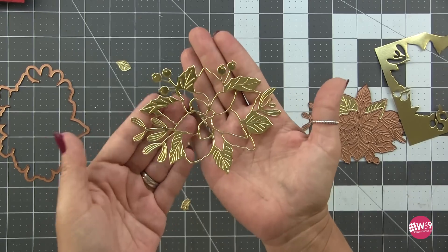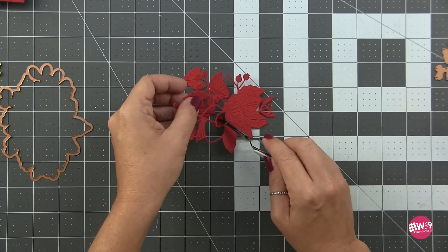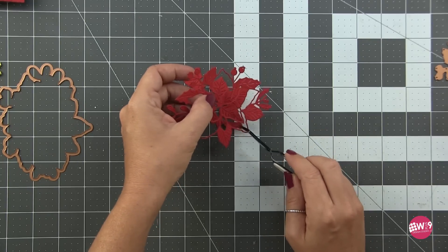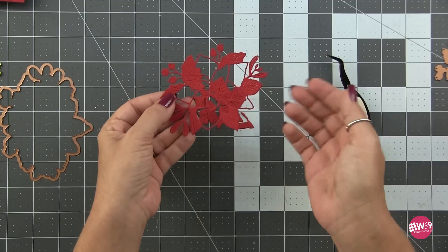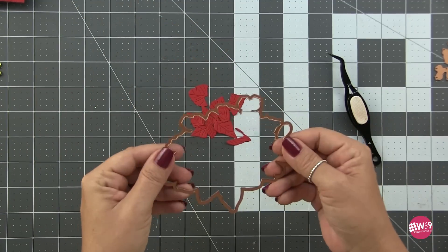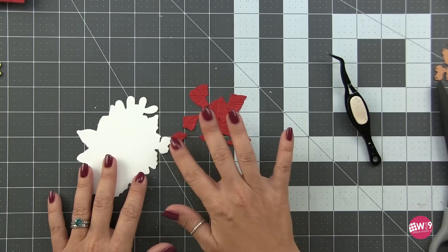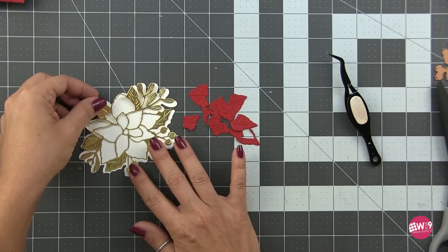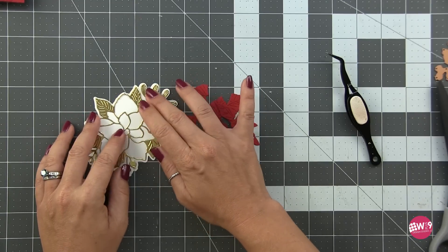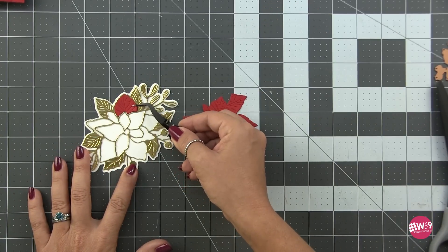I went ahead and cut it again from red cardstock — this time we're using the petals to fill in the negative spaces on our gold piece, putting the rest of the outline aside for a different card. The shadow die cut from white gives us a base to reassemble pieces onto, and it's actually really easy — just the petals and the whole rest of the outline, so it fits together like a puzzle. Just glue this onto the base and fit the petals right back in.